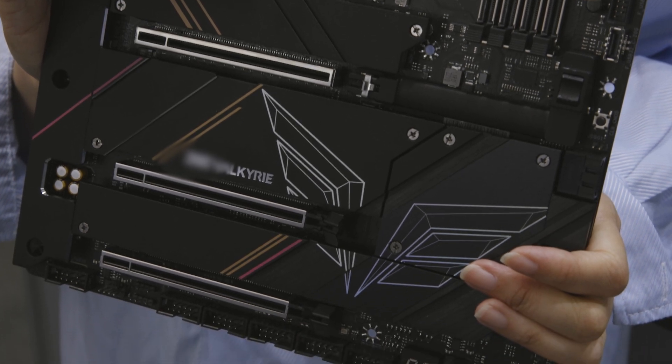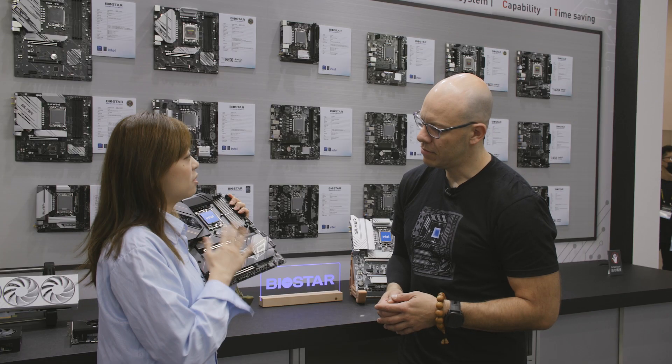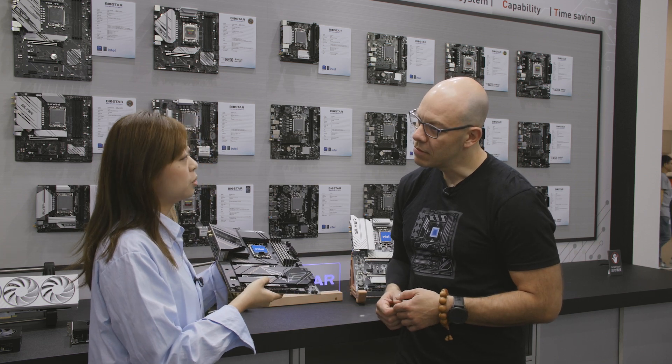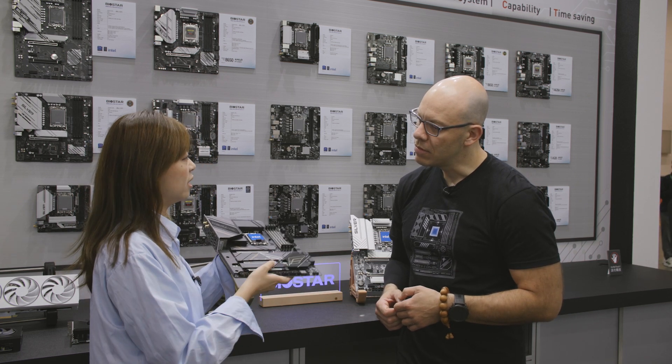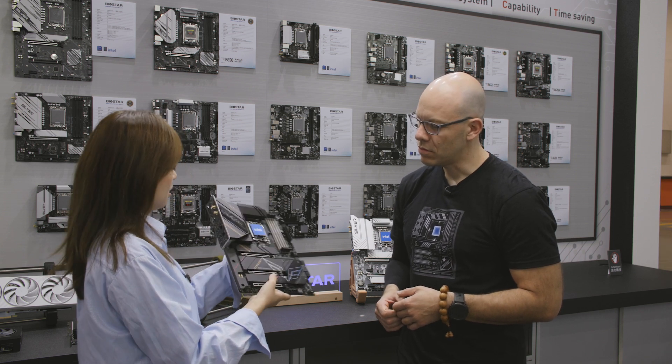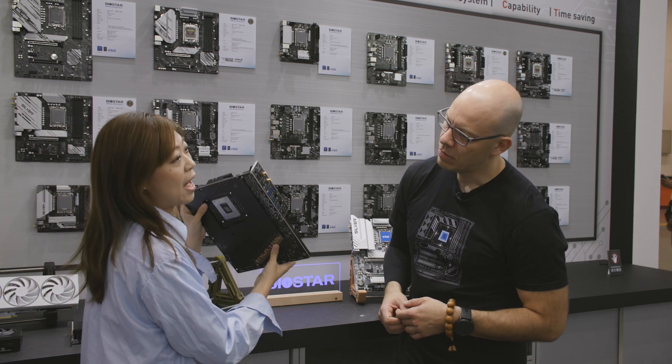We decided to include so many M.2s because we know in the future we'll need many M.2 slots, so we need to have good handshake connectivity. The thermal solution is very good. Also look at our I/O.